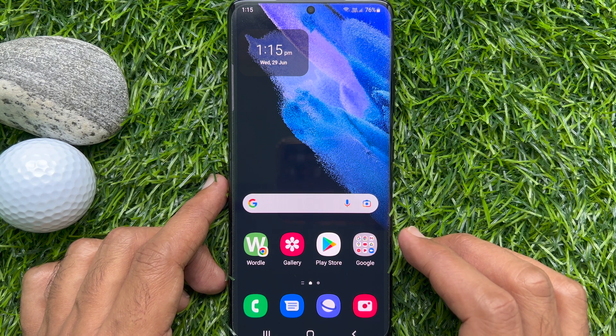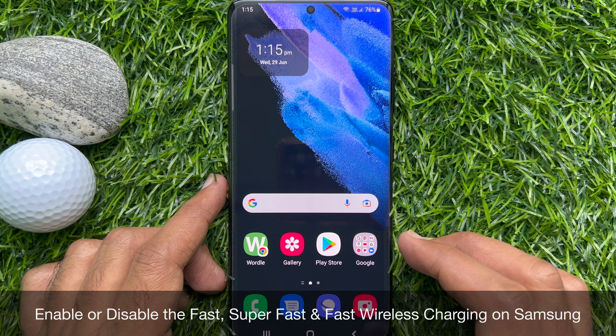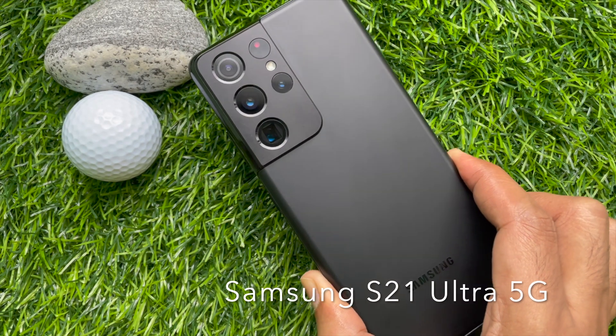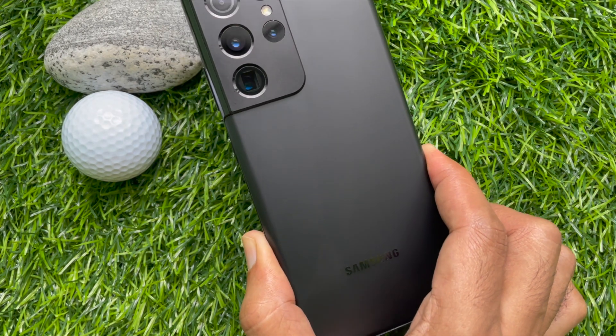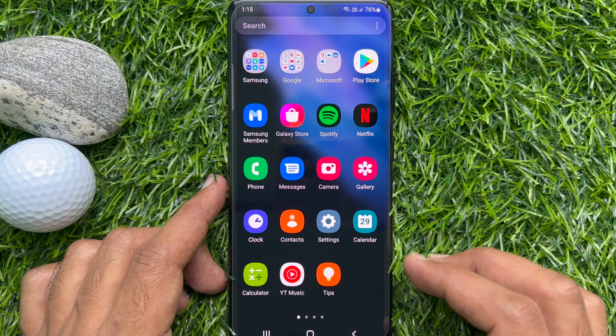Hello everyone, today I would like to show you all how to enable or disable fast charging, super fast charging, and fast wireless charging on Samsung Galaxy S21 Ultra 5G. Here I am using Samsung Galaxy S21 Ultra 5G and it's Android version 12.